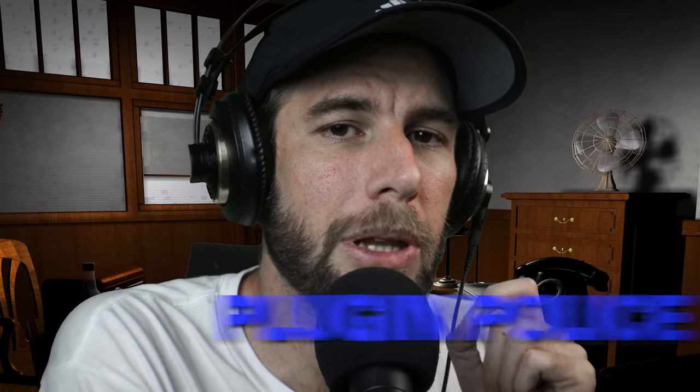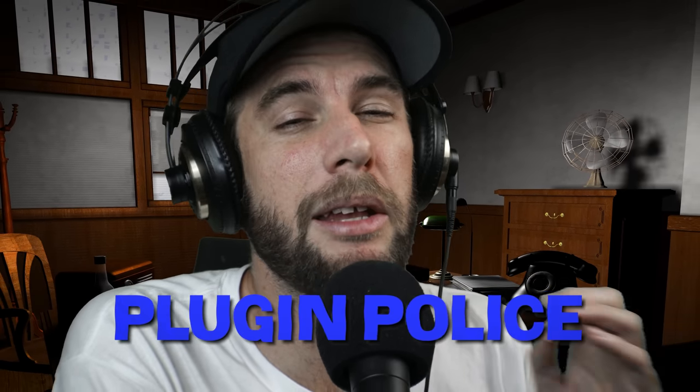What's going on today guys? Welcome back to the episode of Plugin Police. Today we'll be taking a look at iZotope Ozone 11. I feel like I must have hit my head or something — didn't they just release Ozone 10? Oh, that was a year ago. I must have actually hit my head. Don't skateboard, guys.